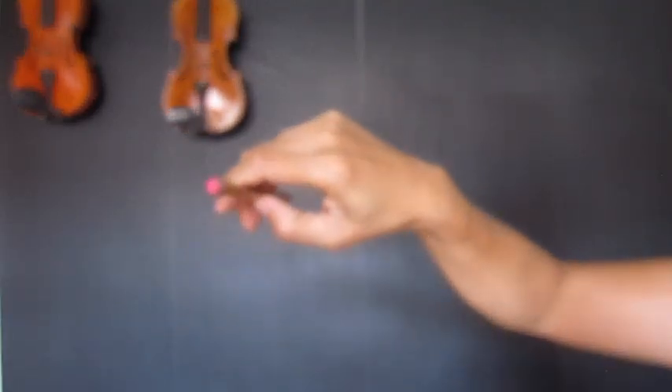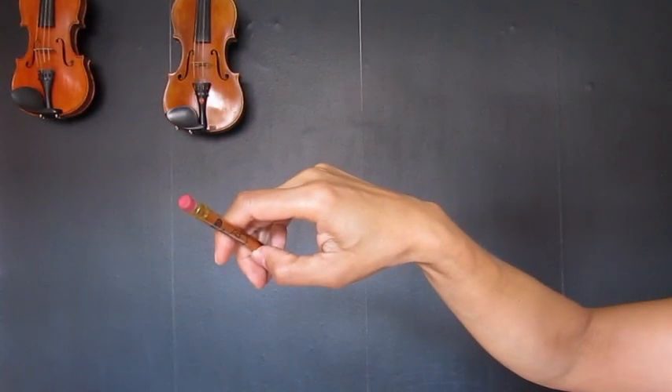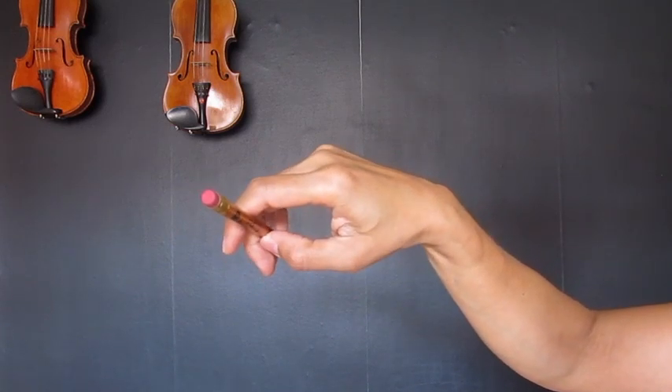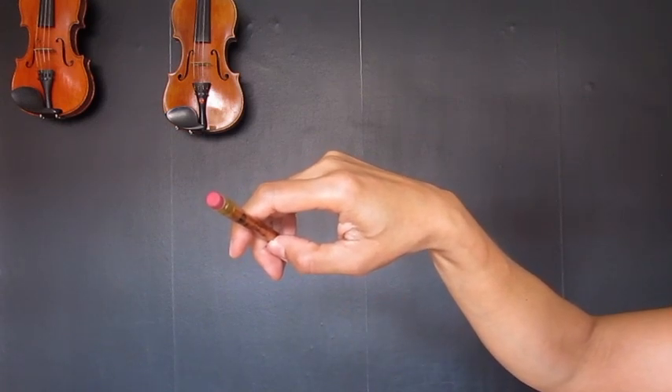Also, you want to check to make sure that you have this shape, which I call a backwards G. And you don't want to bend your thumb the wrong way. The tip of the thumb should be the only thing touching the pencil.